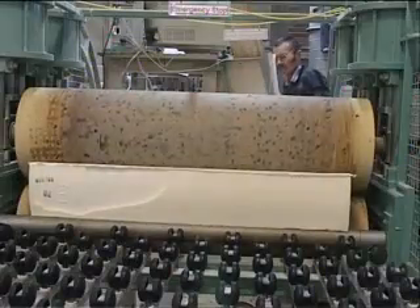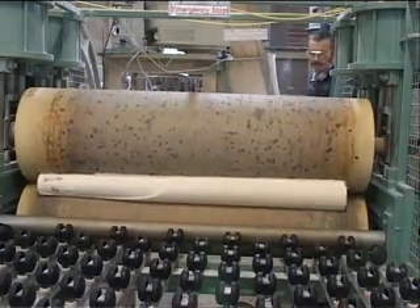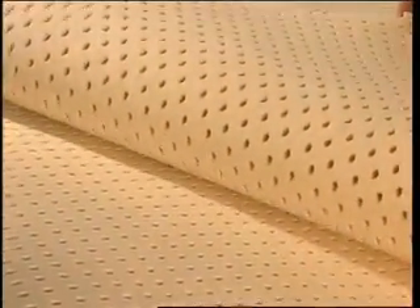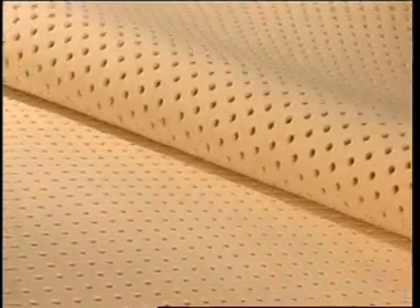The block is then de-stressed to ensure optimum comfort and resilience. Throughout the whole process, tests are continually carried out to ensure that every block of latex rubber is made to the correct specifications.